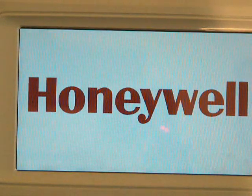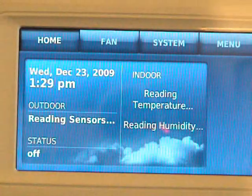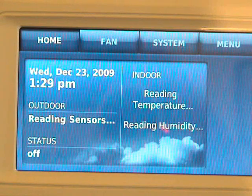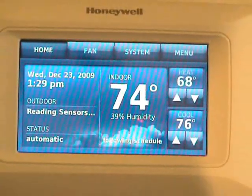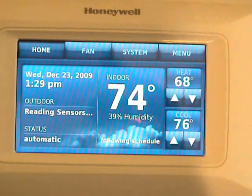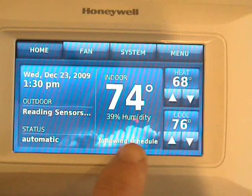As you can see, it's booting up again and reading everything. It's trying to pick up the outdoor air sensor.